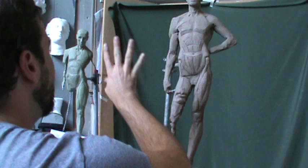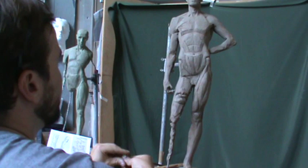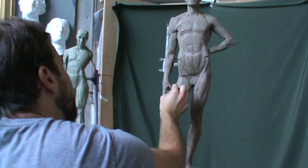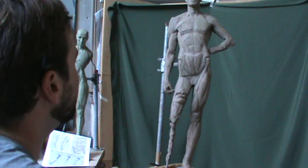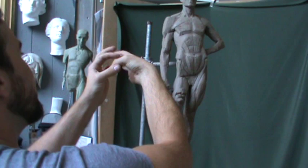Come over to the thumb. Remember, fingers have three bones but the thumb has two. The first one's real knobby with the big condyles on it. The second piece is like a little tapering shape. There's a little step down on the thumb — here's the knobby part and that steps down. So you even have wedging on the thumb.